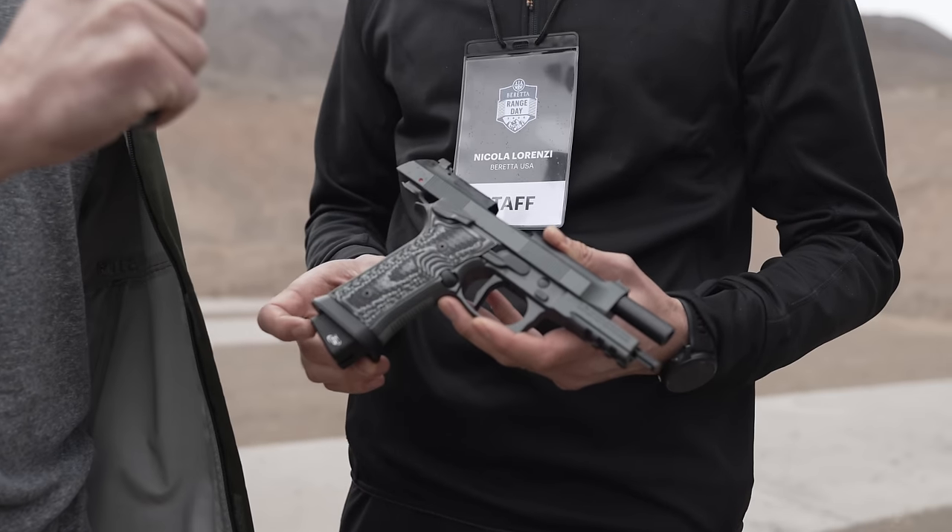Hey everyone, James Reeves, TFBTV SHOT Show 2024 here at Beretta, pre-range day with my good buddy Nico. Nico has a new version of the Beretta 92 — the Beretta 92 Squalo.